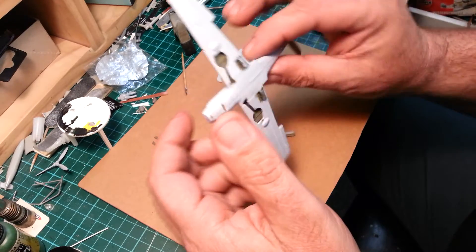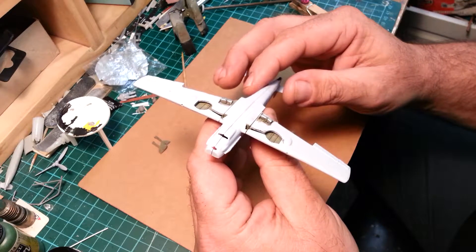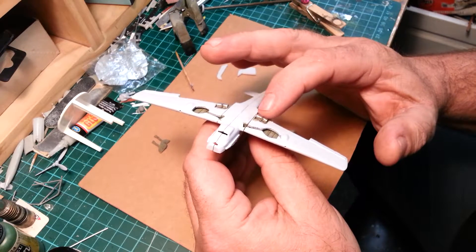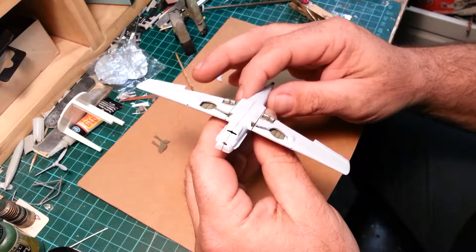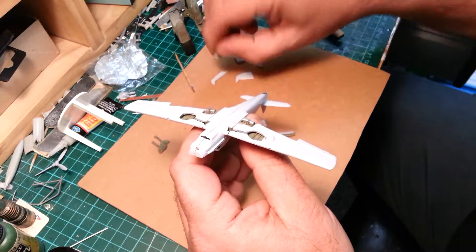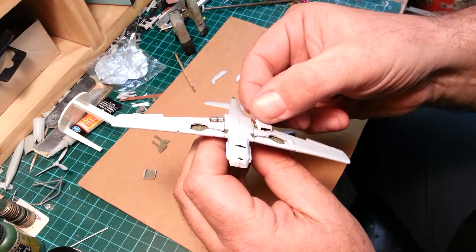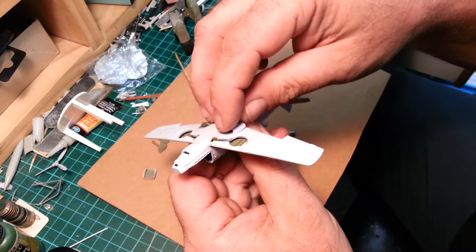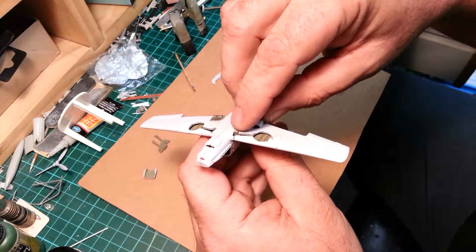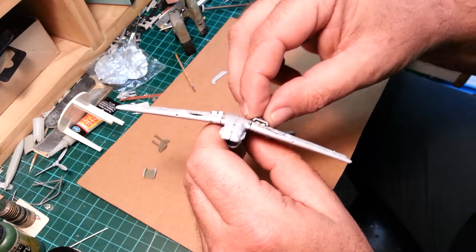One other thing I noticed with this Airfix kit — that's the radiator panels I made with that mesh, and I'll put a bit of a wash in there after I painted it. These will come over the top and we'll show some sort of effect down inside of it.